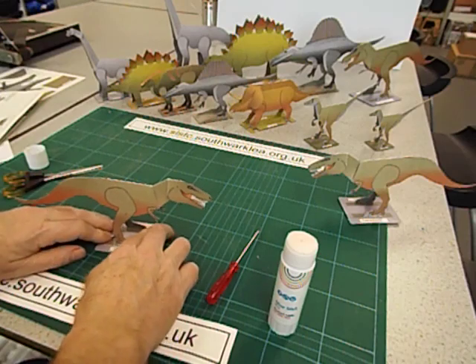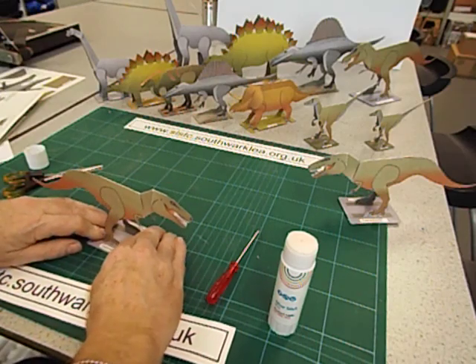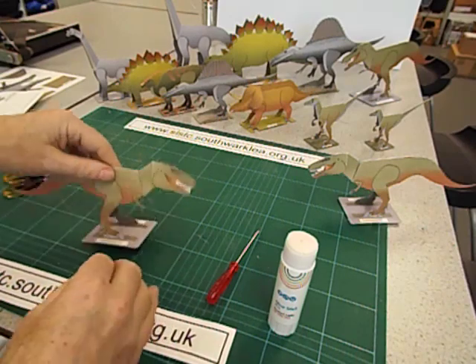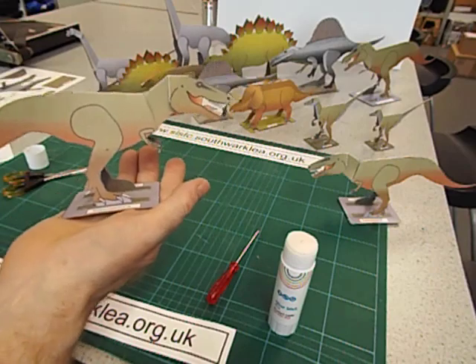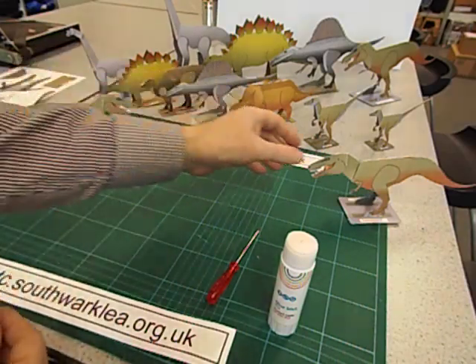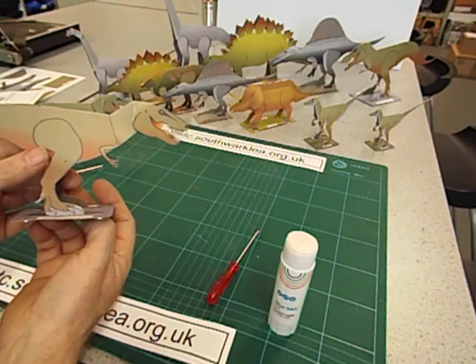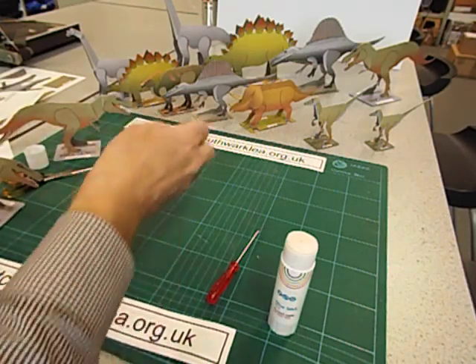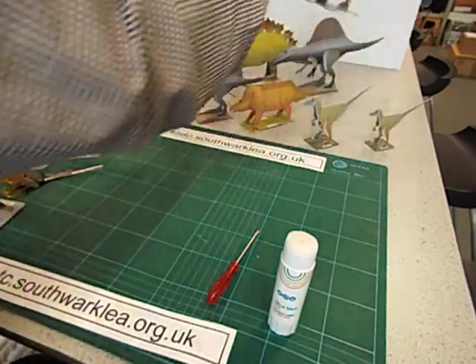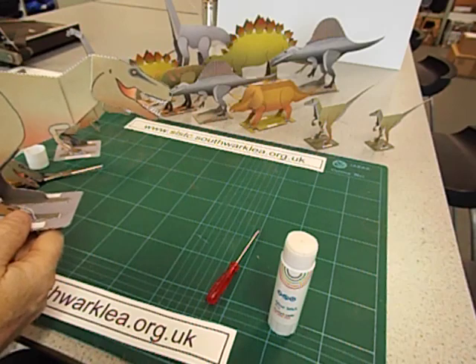Cutting those teeth out — you're going to need a lot of patience, quite a lot of skill, and a decent pair of scissors. Here's one I made earlier: not perfect, but you can see I've cut the teeth out there. And here's an A3 version — it's a bit easier to cut the teeth out because it's larger.